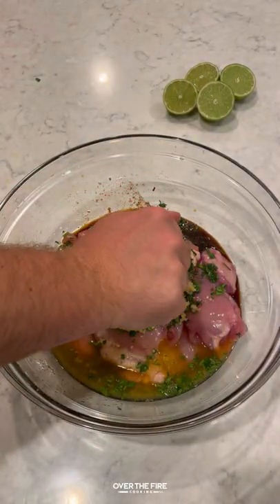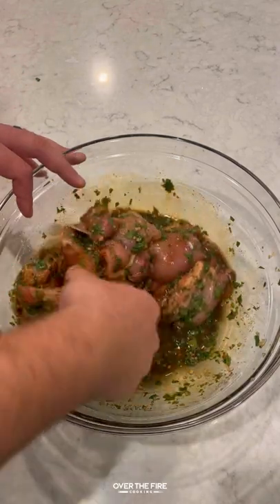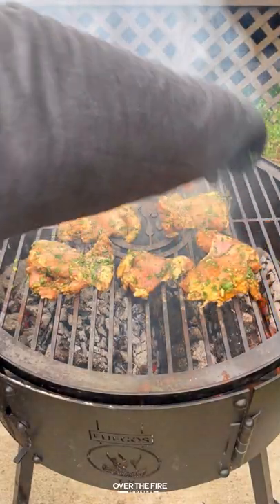Adding some chicken thighs with soy sauce, cilantro, lime juice, orange juice, minced garlic, cumin, salt, and pepper.